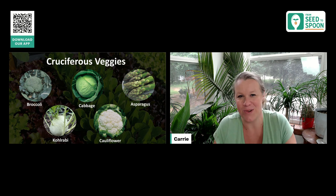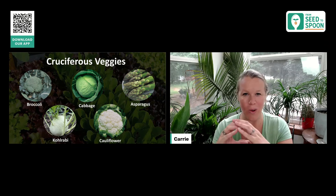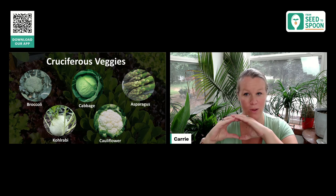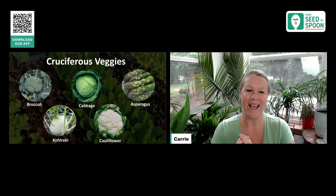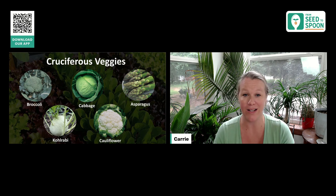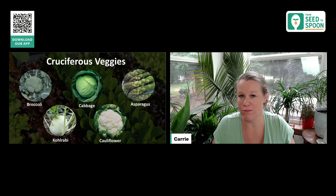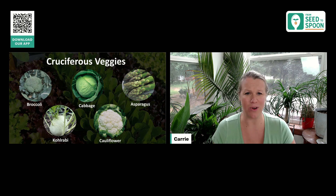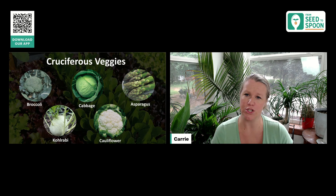I love growing kohlrabi — it's probably one of my favorites and there are so many unique ways to eat it. When we first grew it, I didn't know what to do with it. It's just like this little baseball-looking thing. The great thing about kohlrabi is that all of the plant is edible — you can eat that actual little baseball thing sitting right there on top of the soil, and the leaves on top are great too. We've added them to fritters, stir fries, just sautéed regularly. I do like kohlrabi with some cheese on top — the kids love that.